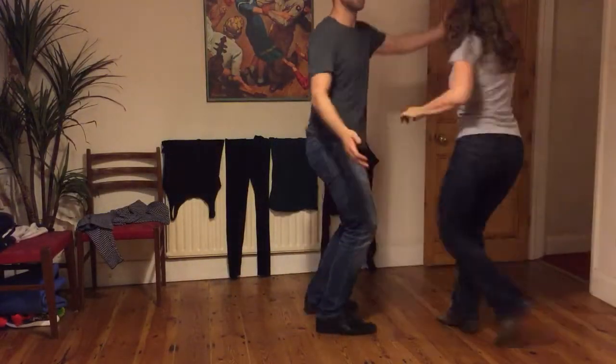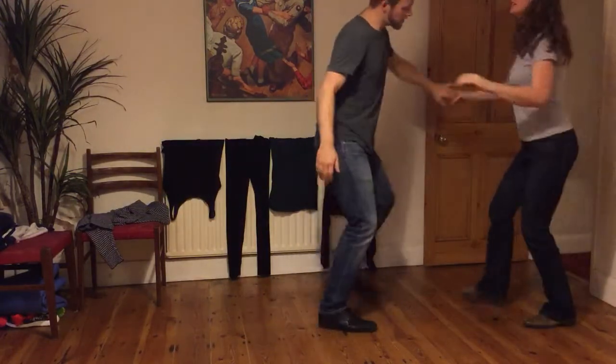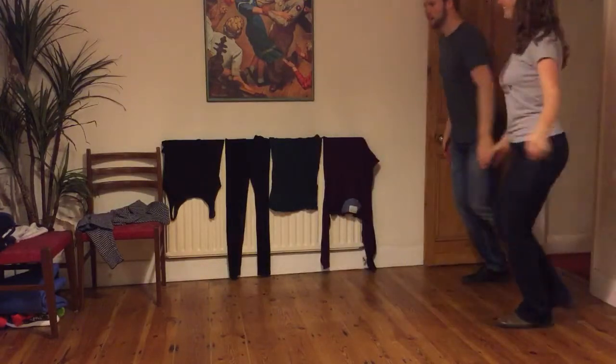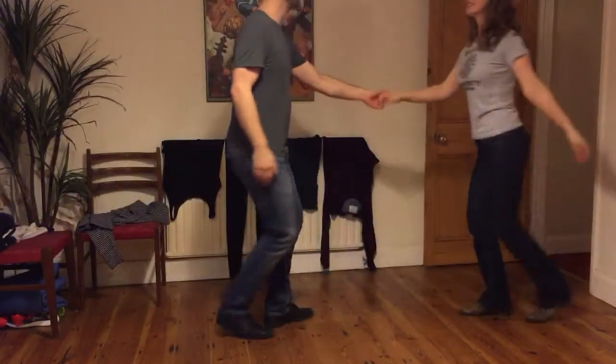Then two of these — one with a forward rock step for the ears, one with a back hop — then we went to the side, shoot, get up, and let it keep flowing back into our swing out.